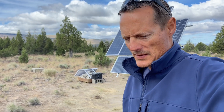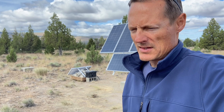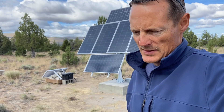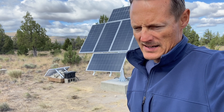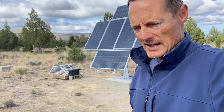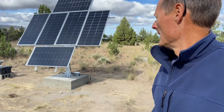This is my review of the EcoWorthy dual axis solar tracker and their 195 watt solar panels, which I've installed. I'll cover a couple things that I love about it, things that I think they can improve, and just my overall feedback on it.